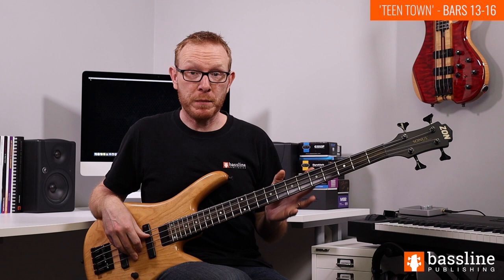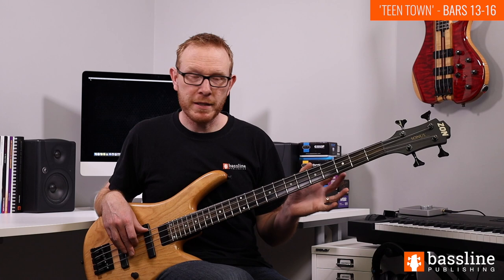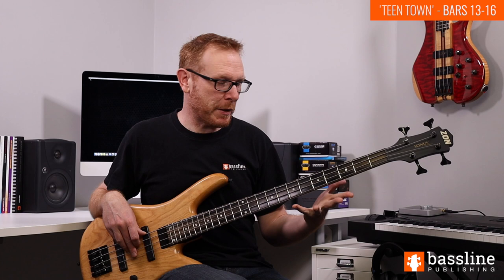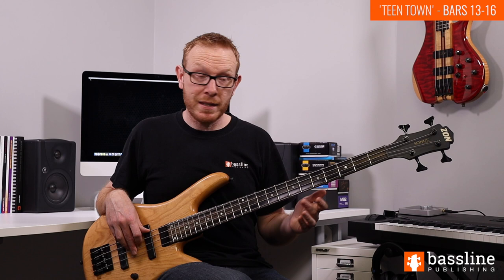We're now looking at the final four bars of the melody, bars 13 to 16. In bar 13 the chord is C13 and we play a phrase that comes in at the very end of beat two, just before beat three. The notes are G, A, G on the E string and then C, D, C on the A string, giving us the 5th, 13th, 5th, root, 9th and root in terms of chord tone functions.